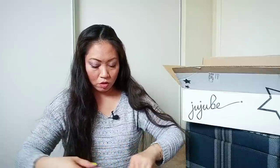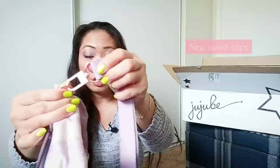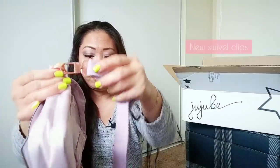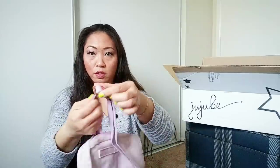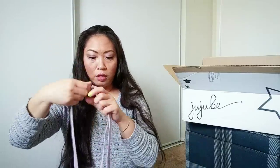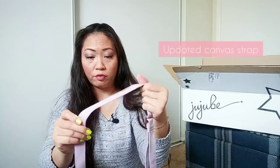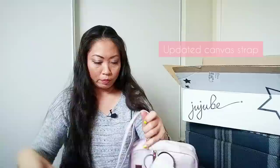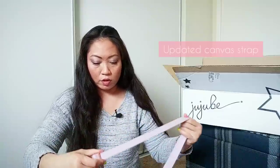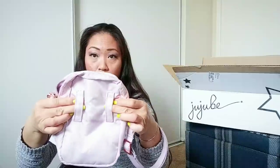Just undo that. This is an adjustable strap right here. It's also got these little swivel clips that are a little bit different than the swivel clips they had before. And here is the slider, so obviously you can adjust it. Something that is also updated is the strap itself. This is not the nylon style strap that we're used to seeing — this is more of a canvas style strap. So you can wear this across the body, over the shoulder, or around your waist with the new loops back here.